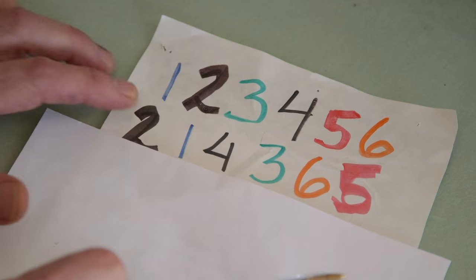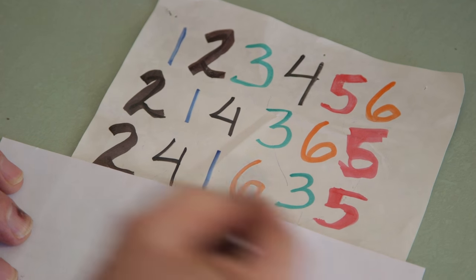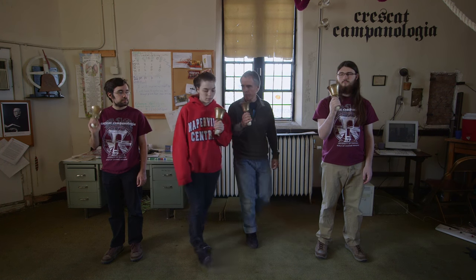Every row is every second and a half or so. There's a small, concise set of rules that somebody would remember, and that will generate up to hours of unique permutations. When somebody's ringing, they're focusing on the path of their bell and making it fit in with everybody else.